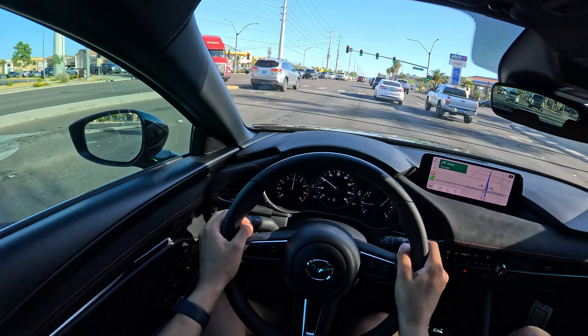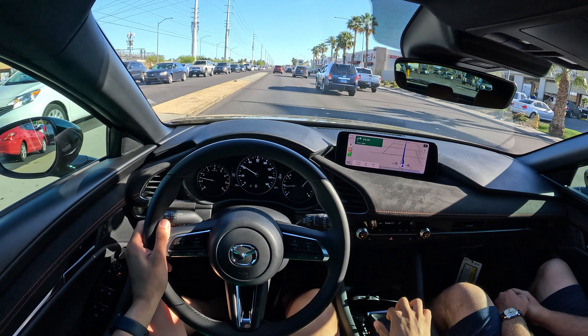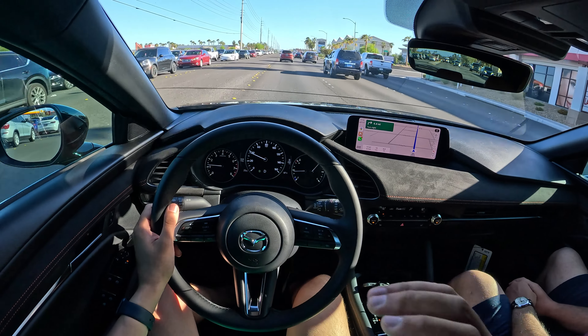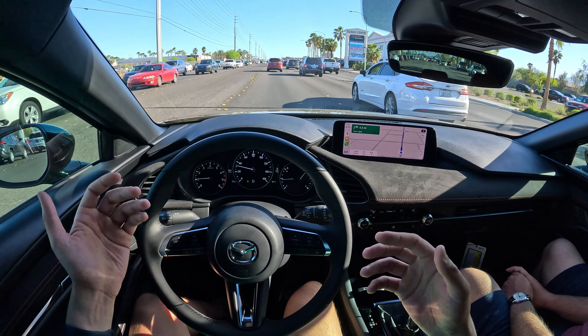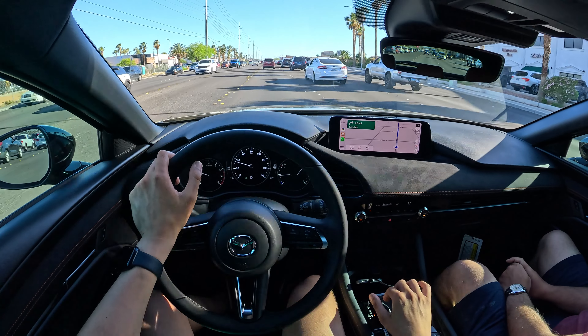If this is anything like my CX-50, it'll even short shift itself when you're flooring it — about 500 RPM before redline, and I think redline is around 6K. There's no incentive to go to redline because all the torque is down low anyway. And to be fair, this engine was originally pulled from an SUV when they brought it into the Mazda 3.